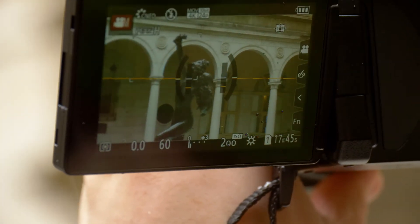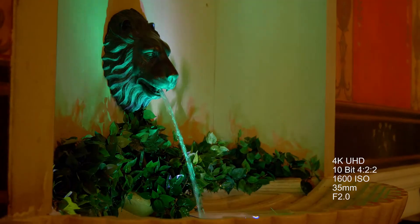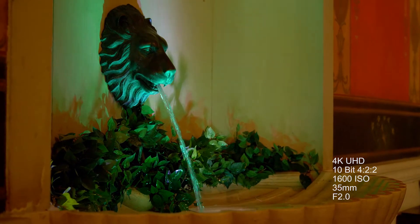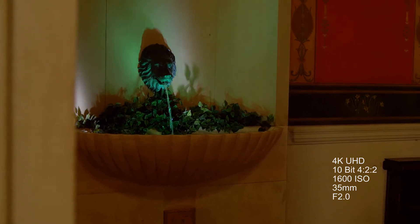The next thing that we loved about the GH5 is the increased capability in low light. GH4 users know that you really want to stay around 800 ISO so that you don't get any noise in your shadows. That is not the case with the GH5. We were able to shoot at 1600 ISO and even at 3200 ISO with little to no noise in the shadows, which really gives you a lot more versatility when shooting in low light.